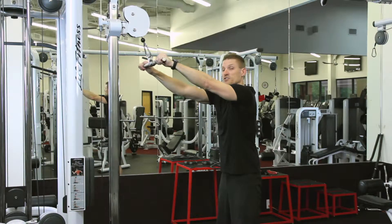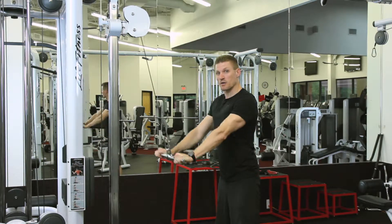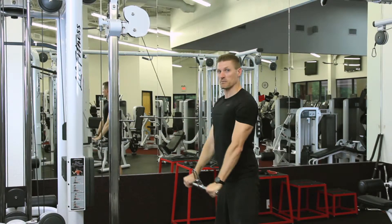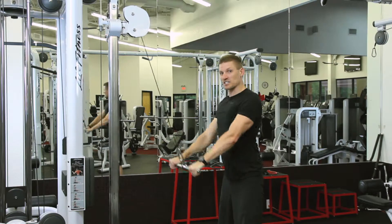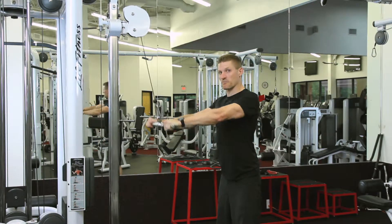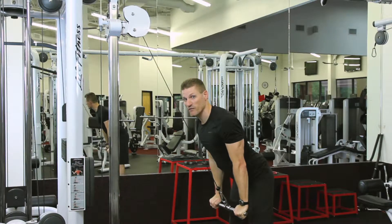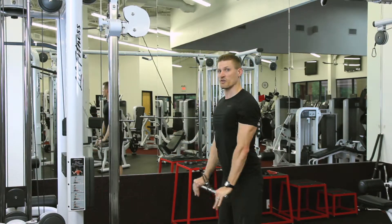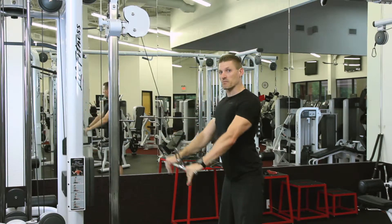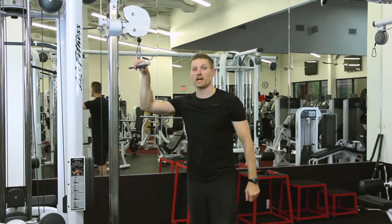All you're going to do is pull down, keeping your arm straight, making sure as you pull that you're using your back muscles or your lats. Keep your core nice and tight, chest up. One thing we want to make sure we do is we're preventing too much of a forward-leaning motion. So right in here, pulling straight down with our lat muscles — and that there is your cable lat pulldown.